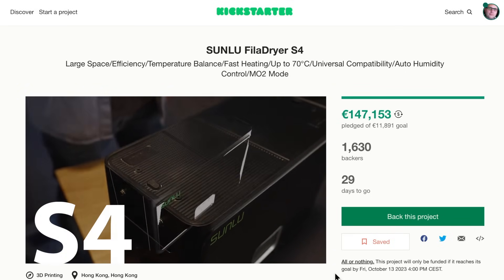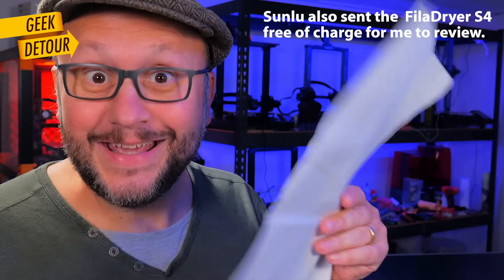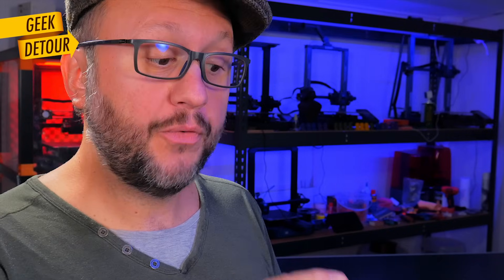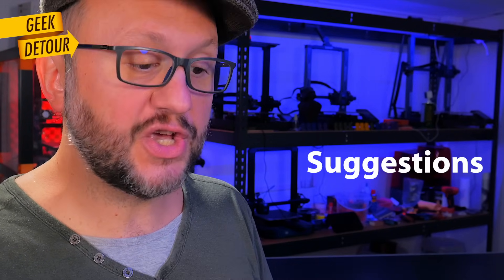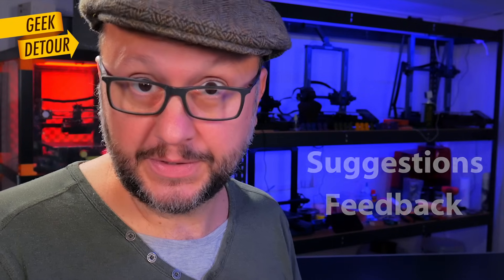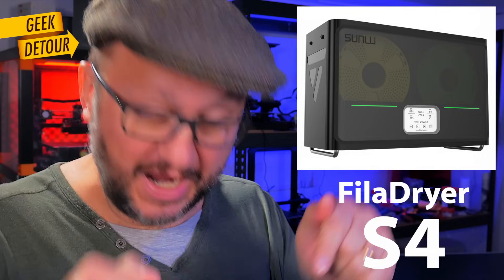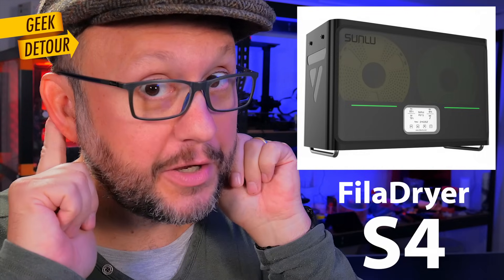Sunlu sent me a pre-production unit — it came with a letter. The important part says: before proceeding with mass production, we plan to optimize it based on your suggestions and feedback, to produce an even better product. So now is the time — questions and suggestions, down in the comments. Sunlu is all ears.